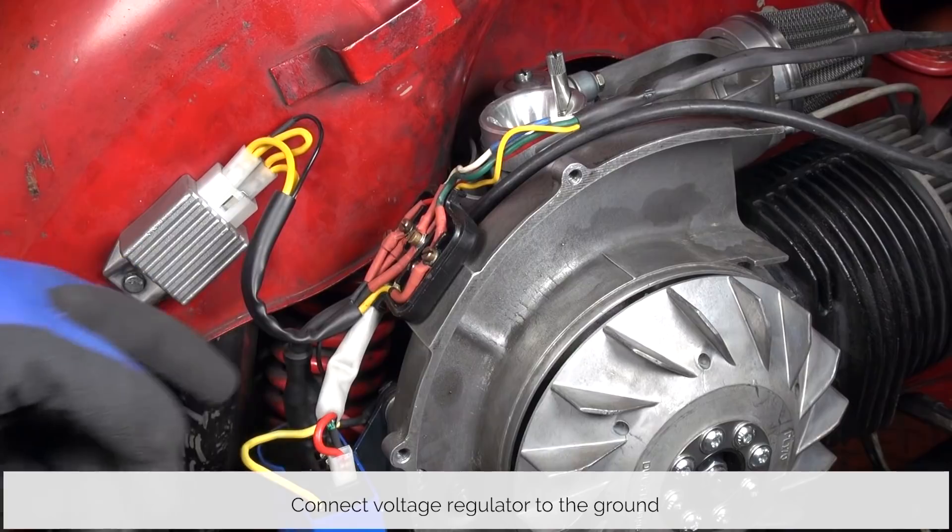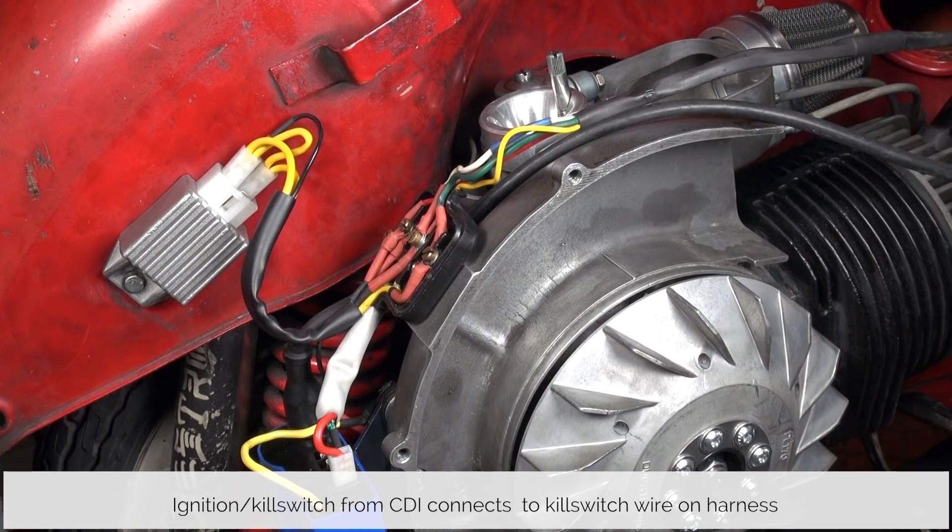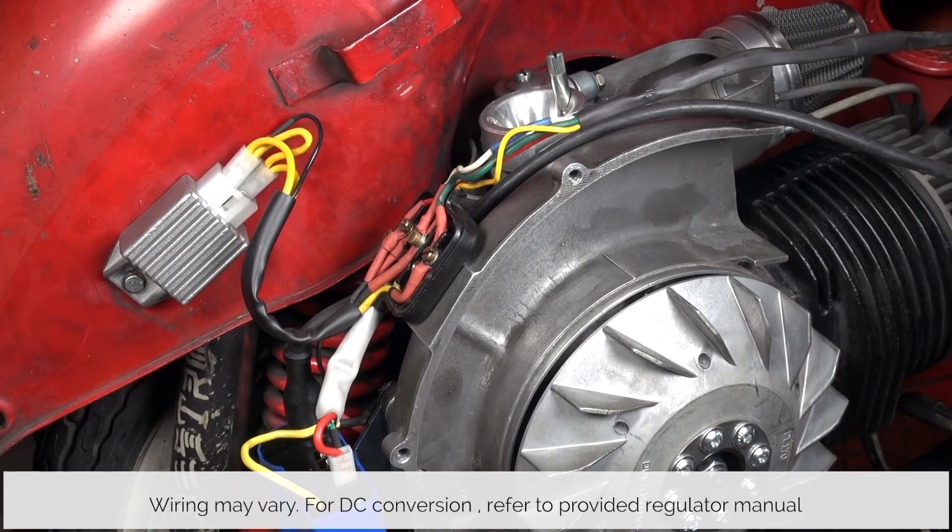The second green ignition and kill switch connector from the CDI connects to the kill switch wire on the harness. Dependent on the bike, regulator placement, wire colors and overall wiring may be completely different. If you do want to do a DC conversion, refer to the provided regulator manual.